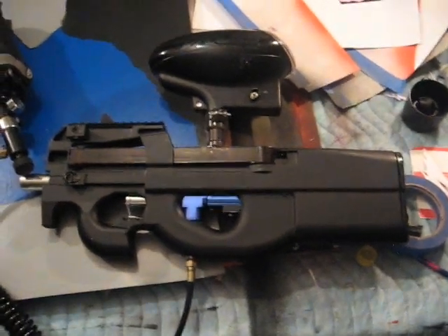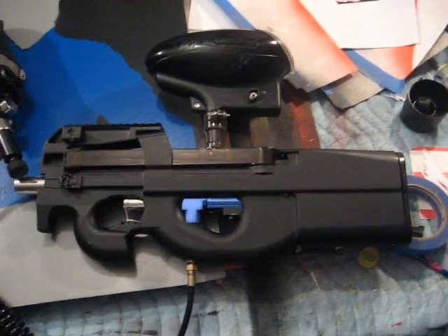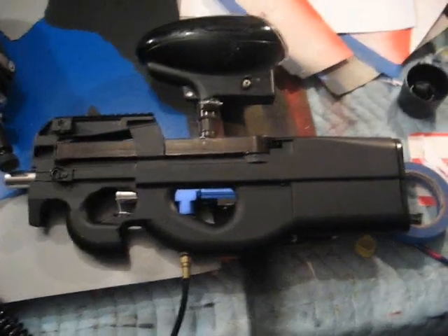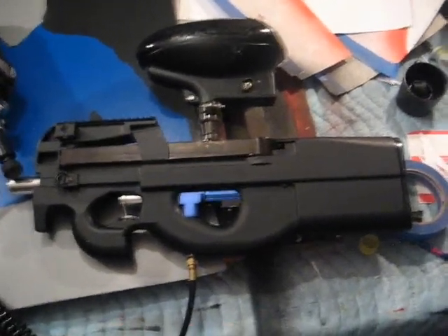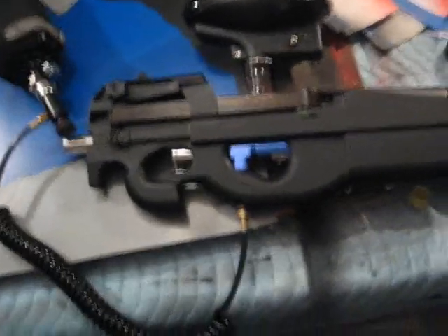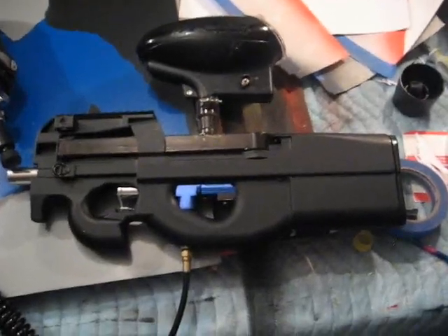Alright, right now I'm going to show you the culminations of two nights of boredom, and that is my Spyder P90. This is pretty much just a Spyder Extra in a crappy old Airsoft P90 body, and it's still not finished.